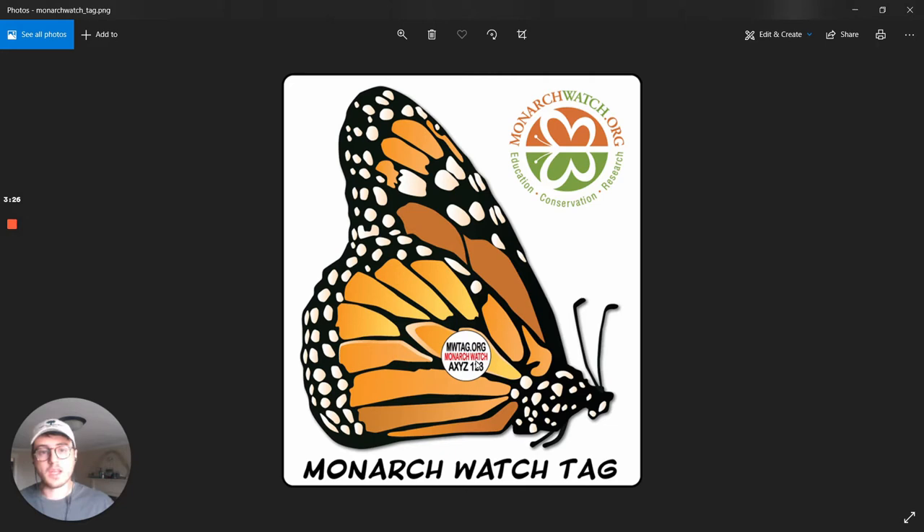Researchers can either catch monarchs on their way and might stumble into one that's been tagged, or down in Mexico they will actually collect the monarchs as they're overwintering, find the tags, and return those to the scientists so we can track where they came from and where they ended up. In general you can also observe monarchs — if you sit in your backyard you might notice they tend to come from a northward direction and leave in a southward direction in the fall. Tagging data is an important component of how we actually know which individual monarchs go where.